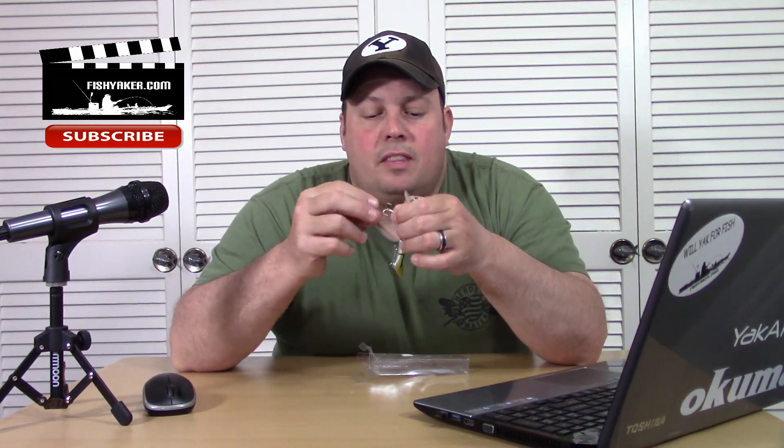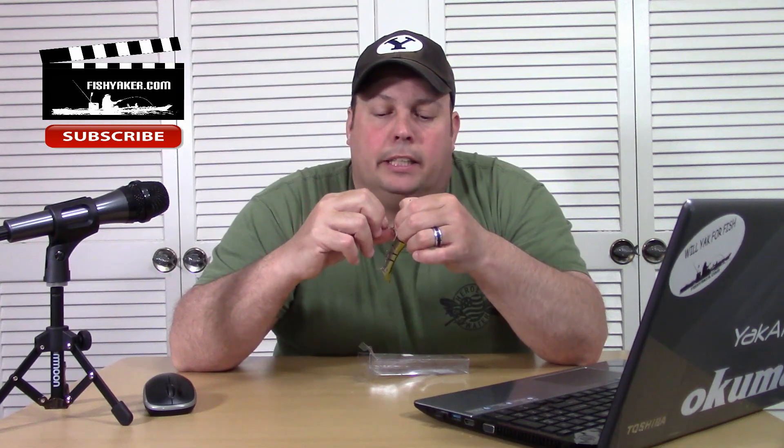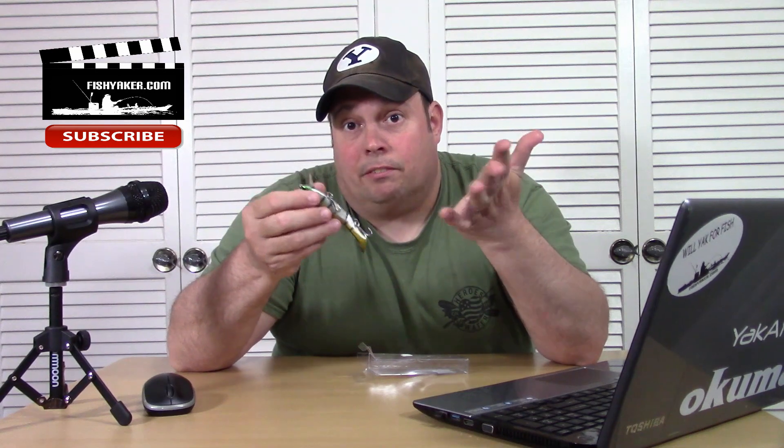It does have a textured, kind of scaly finish to it. You can see the molded-in gill slits. It has two treble hooks on it, again with split rings. But it has those really shiny, soft metal kind of feeling hooks — these will work, but they're a little bit on the small side. You can get a little bit of flex in them, and I'm sure these things will rust and break pretty quickly. So if you've used them once and snagged or gotten anything hooked, just go ahead and replace them.